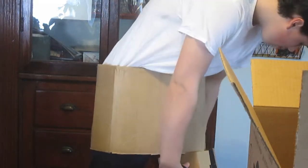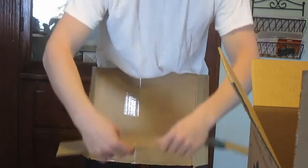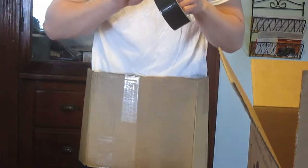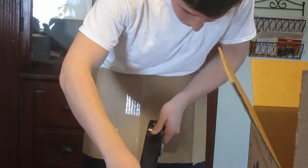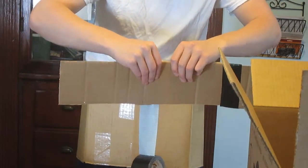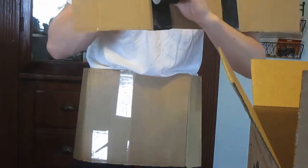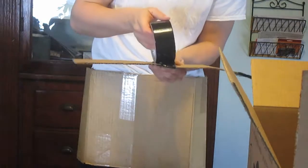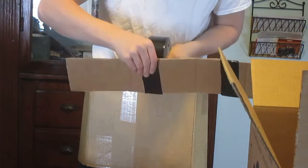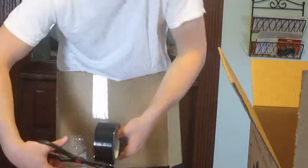I'm going to slide these up to see if that works. Let me duct tape the last one on, and then I'm going to make slits in the pant waist to secure them in their spot. Duct tape is really hard to cut.